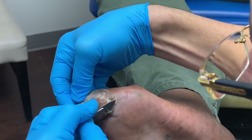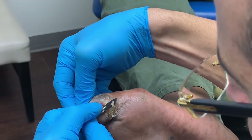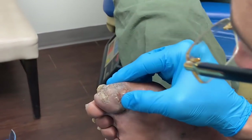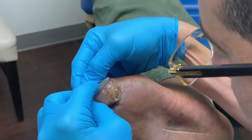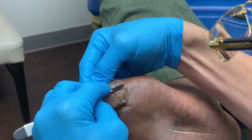Just trimming a little bit of all this callus away very, very carefully. We don't want to cut him by mistake, and we don't want to take too much off either, because then the skin underneath will just break down once he starts to work again.